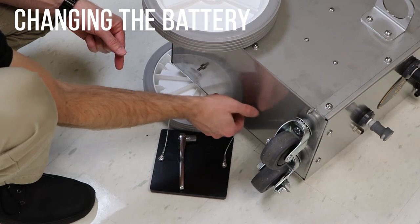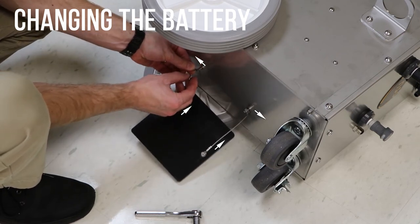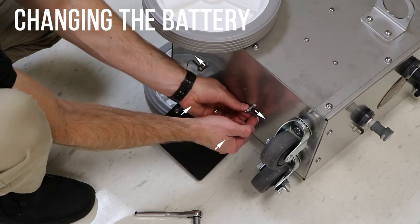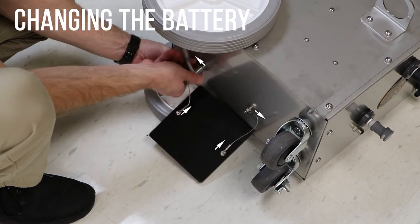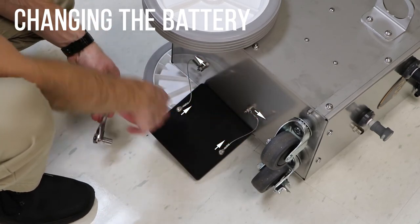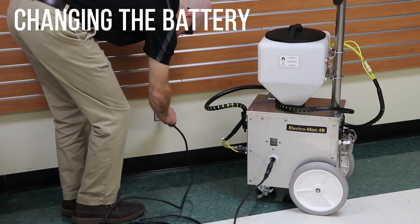Attach each of the eyelets to the machine. Orient the eyelets so that the one in front is pointing to the front of the machine and the one in back is pointing to the back of the machine. Tighten the hardware to secure the eyelets to the machine. Lift the machine into an upright position. Charge the newly installed battery before use.